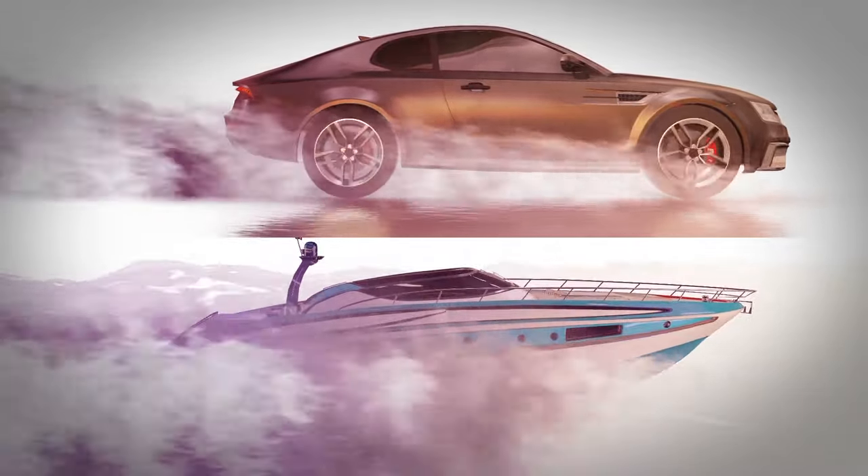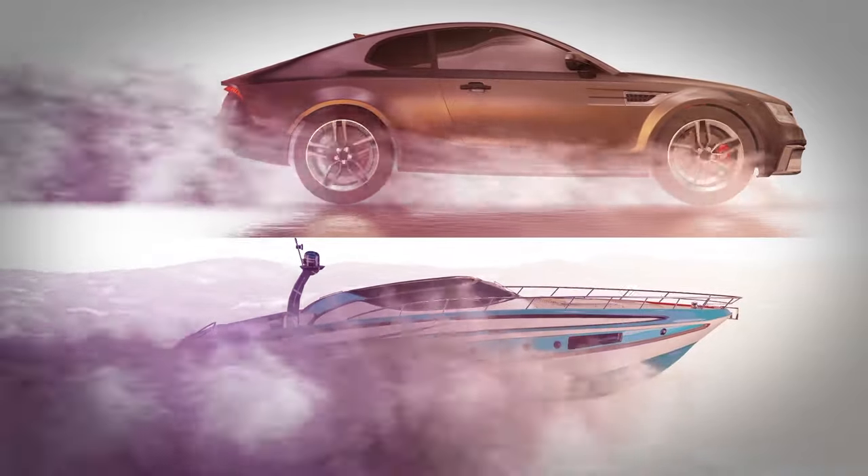But your car doesn't have rudders, so when it hydroplanes, it's less like this, and more like this.